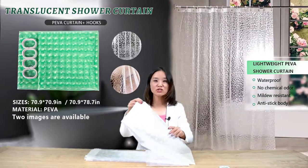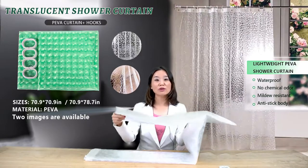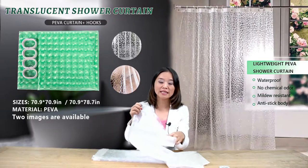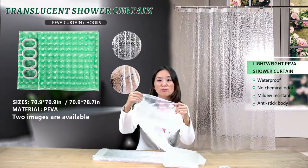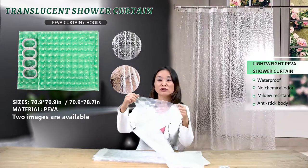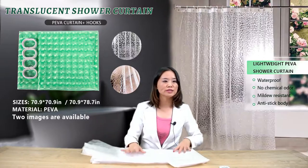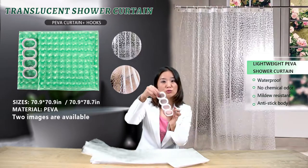This is a translucent shower curtain made of PIVA material. It is waterproof, mold-resistant, and also anti-stick body. This shower curtain comes with a free pack of 12 hooks.